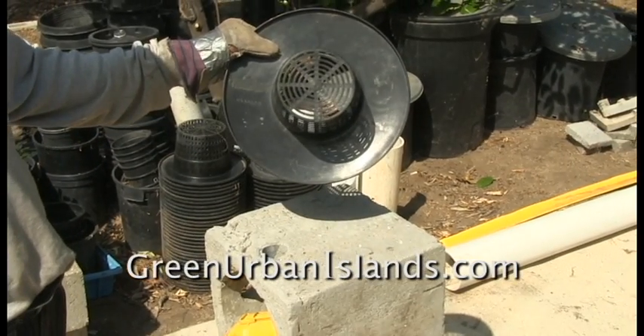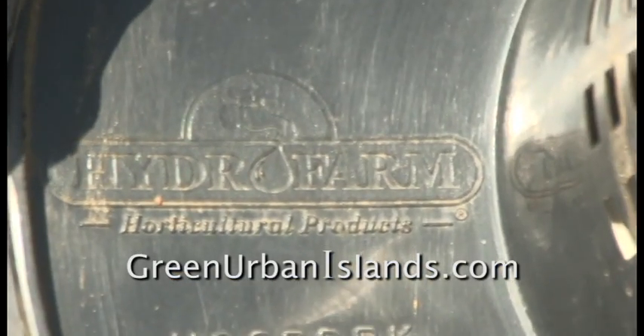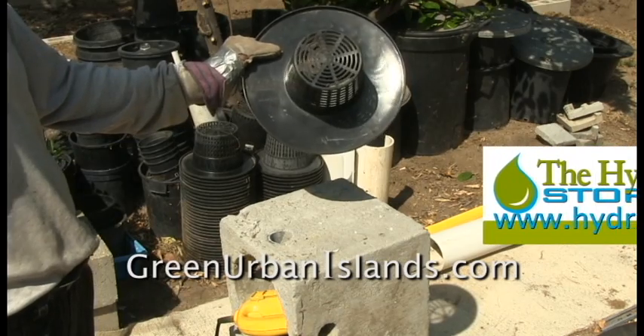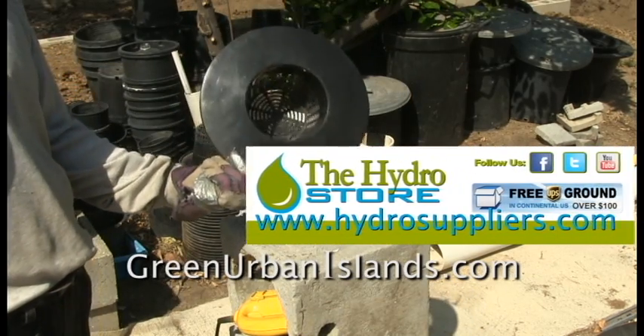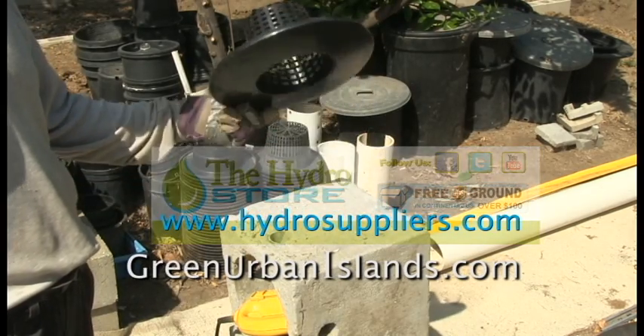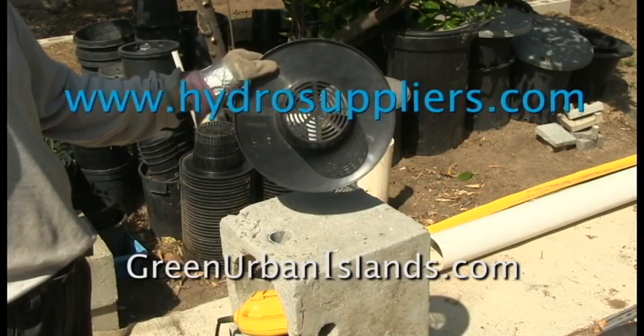This is a small capacity net pot manufactured by the Hydrofarm Company of Petaluma, California. Federico of Hydro Suppliers donated this pot for use in my various hydroponic projects. However, this size of net pot is too small for my plants.